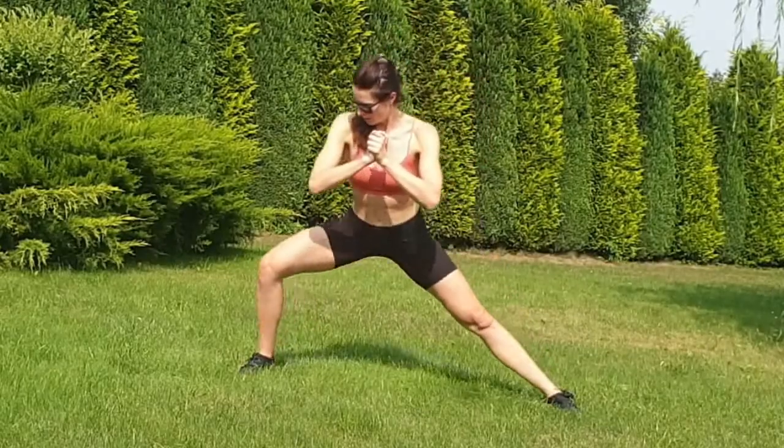This is absolutely possible, but you have to gain understanding, you have to have intention, and you have to have consistency. But before we get into the drills, we need to understand certain concepts — understanding first.